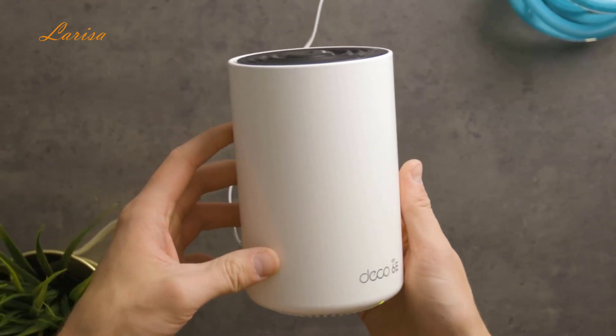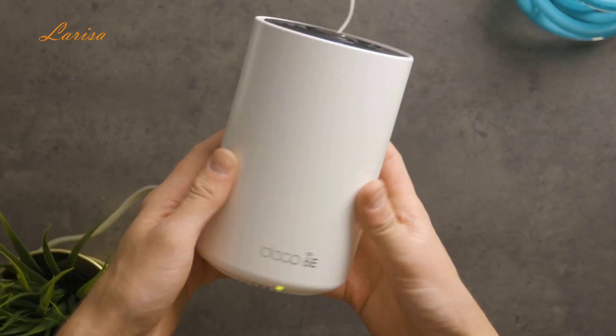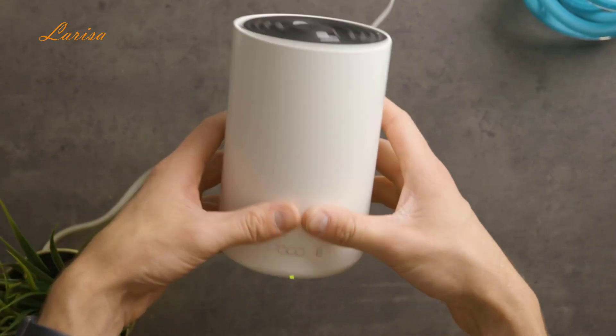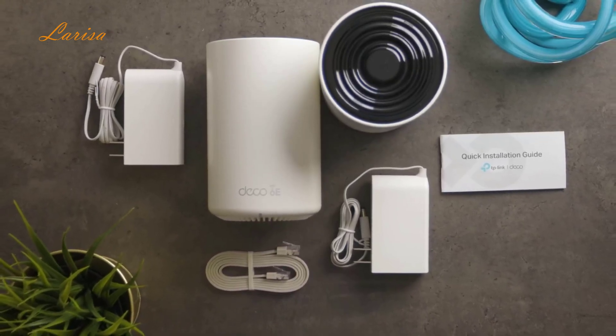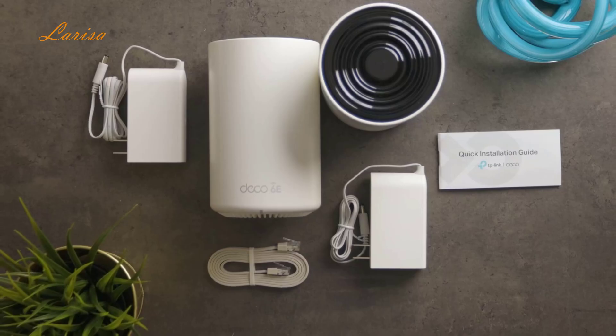I'm going to tell you everything you'll need to know about the TP-Link Deco XE75 and how it compares to other Wi-Fi systems. Inside the box, we have two Deco XE75 units, an Ethernet cable, two power adapters, and a quick start guide.